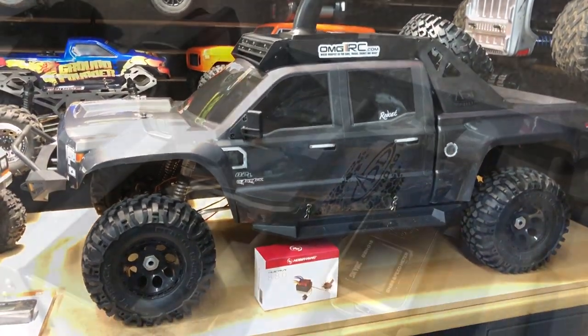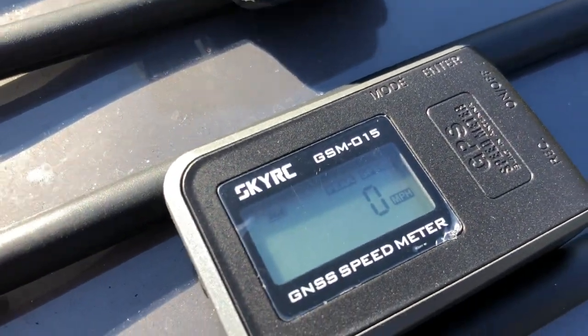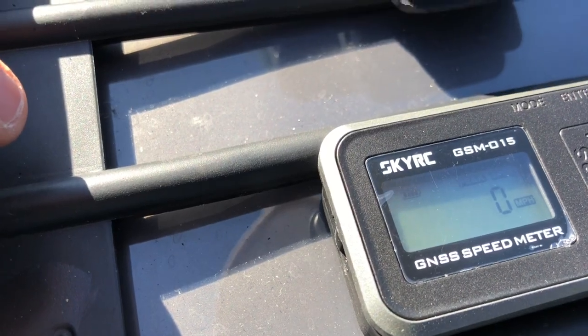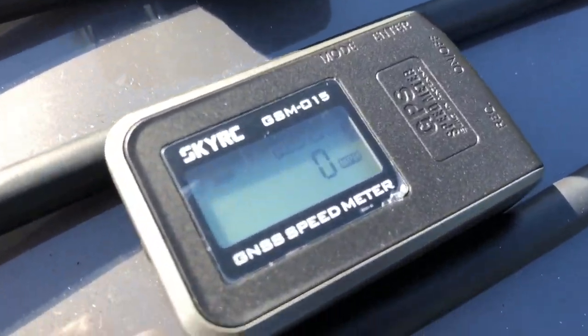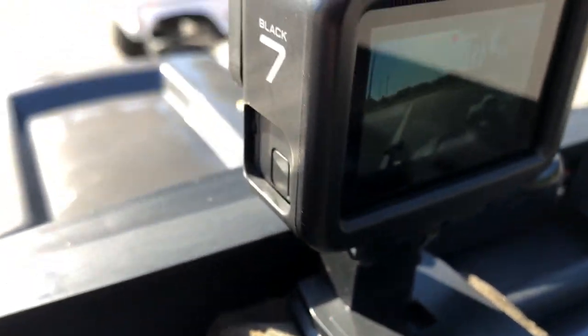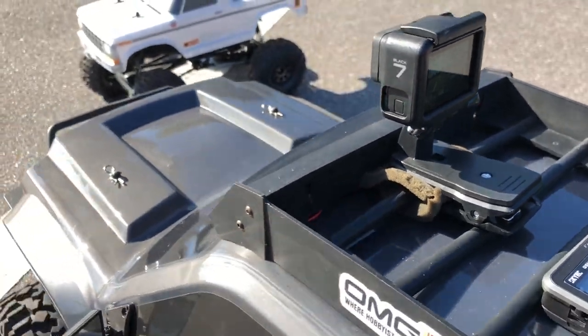Let's go ahead and get them rolling. We have the GPS set to peak speed and we're waiting to acquire a satellite. There we go — we got satellite signal. There's a little indication that'll show satellite, and we've got the GoPro going, so hopefully we get both speeds and see how fast it goes.